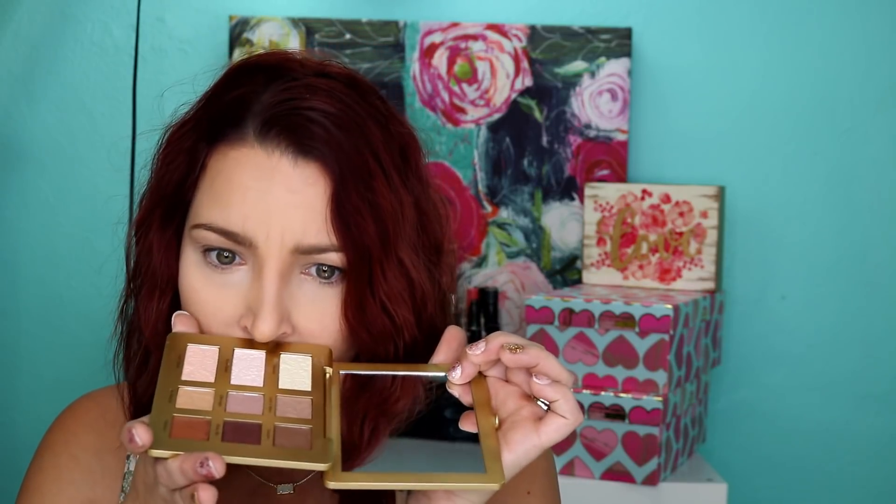I also bought the Urban Decay Hi-Fi Shine lip gloss in the shade Backtalk because I've really been into glossy lips lately. Part of the reason I ordered it is — and this sounds silly — but they use coconut oil in it and it smells like coconut, it smells so good. So we're going to dig into this palette and use the color Cleavage right here, which is like a dusty brownish mauve, almost a cool-tone shade, to use as my transition shade. I'm using a BH Cosmetics crease brush to create a nice soft neutral eye.